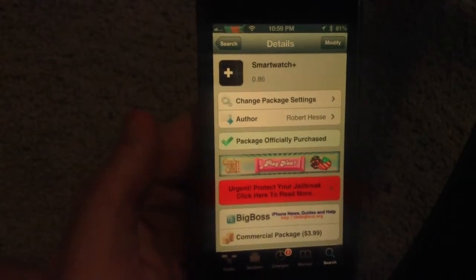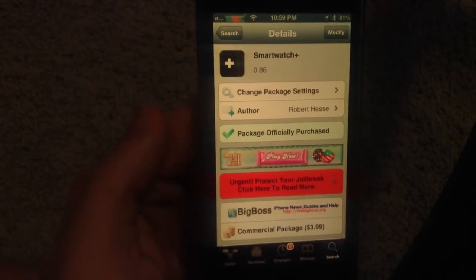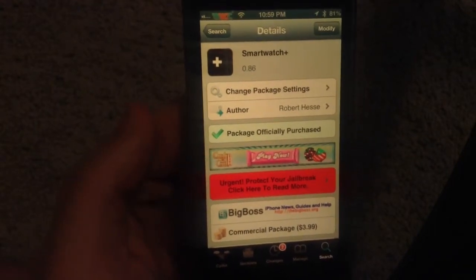Hey guys, this is Dan from Jailbreak Zone. I was going to show you the SmartWatch tweak that's available. It's still in beta 0.86 from Robert Heese.